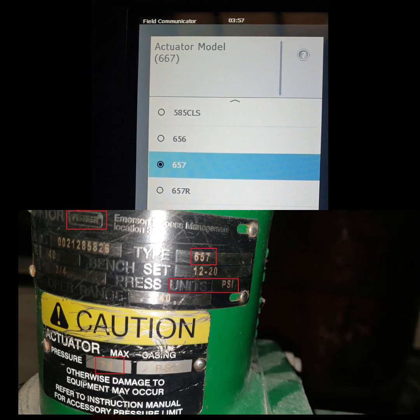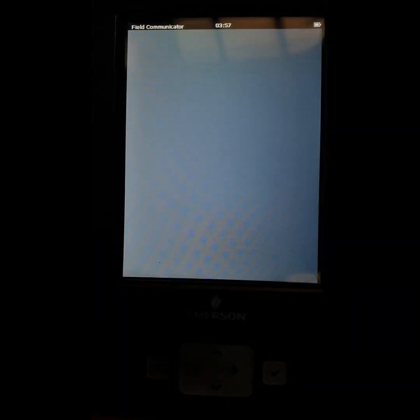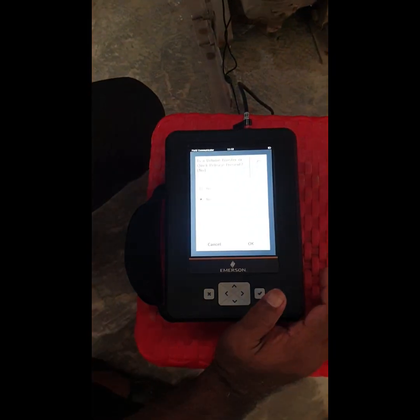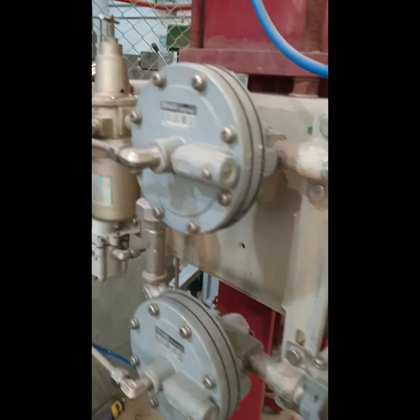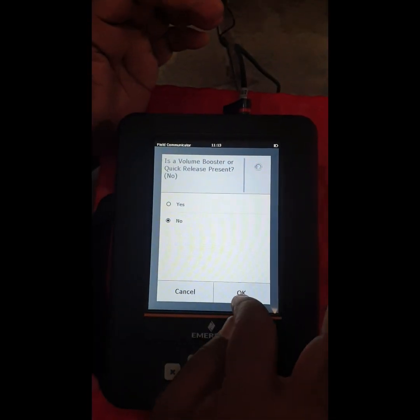Here we select the model number of the actuator and then the size of the actuator. You can see it is showing whether there is a booster relay or not. We have no booster relay on this control valve we are calibrating, so we select No and press OK.